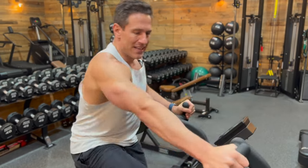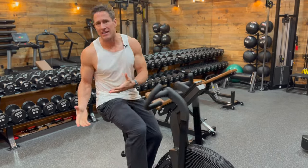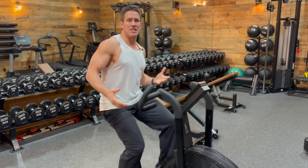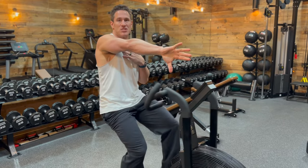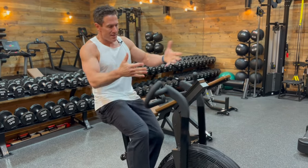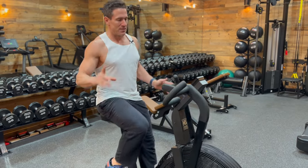The neutral grip handle allows some freedom. Even post-rehab clients working with our team of physical therapists, who might feel a little uncomfortable in specific hand positions, this is allowing them a high level of freedom to where they can train safely but effectively.